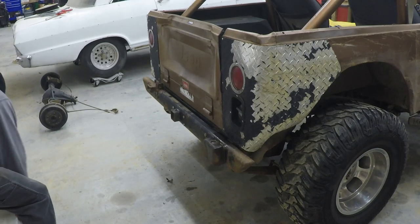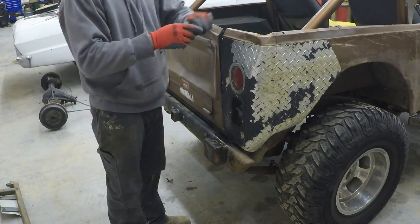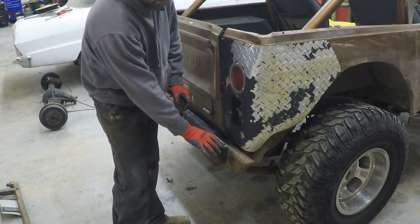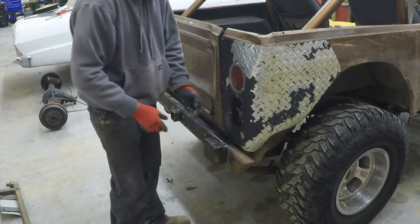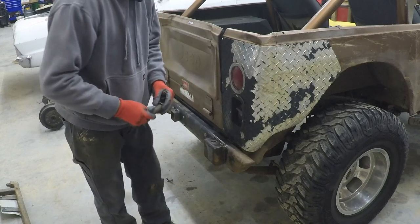What they did was they took a piece of one-inch round stock and they welded it in. I'm guessing they drilled this hole, welded it on both sides of this piece of 2x4 square tubing, capped it off, and then welded it to the bumper. Then they tapped that round stock and put a bolt and a washer on top of it.